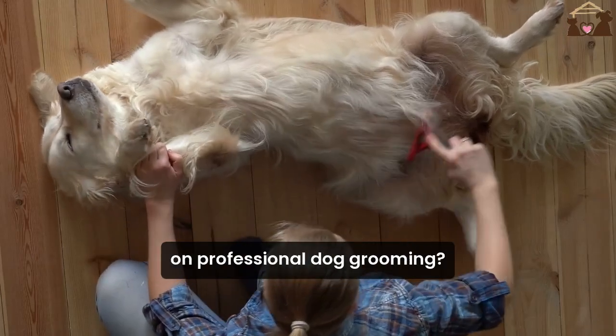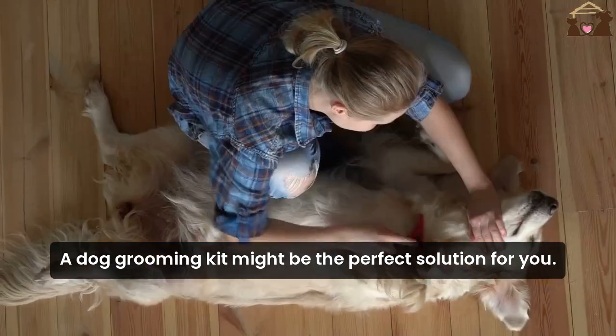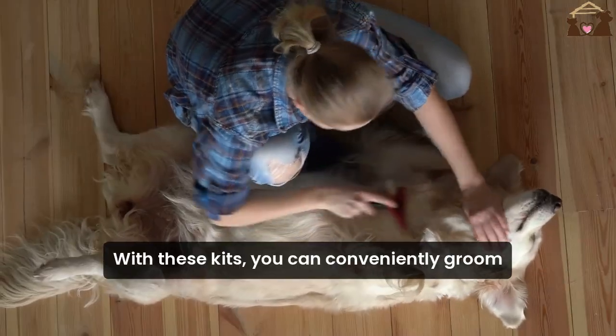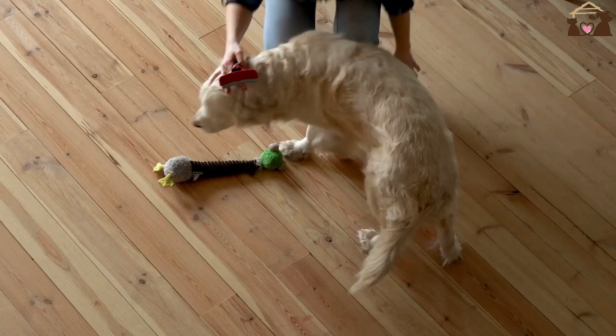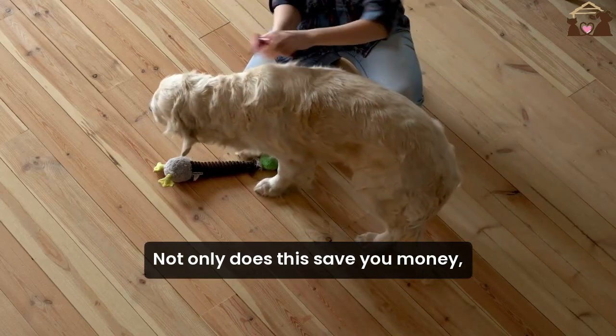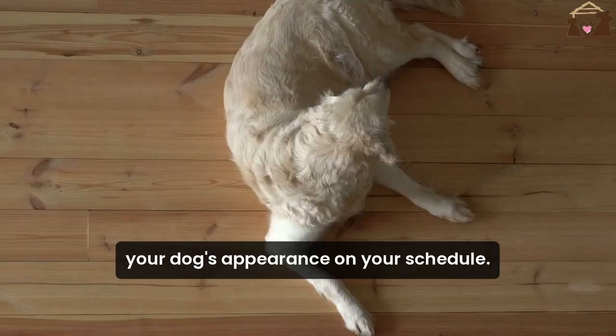Are you tired of spending a fortune on professional dog grooming? A dog grooming kit might be the perfect solution for you. With these kits, you can conveniently groom your furry friend right at home. Not only does this save you money, but it also allows you to maintain your dog's appearance on your schedule.